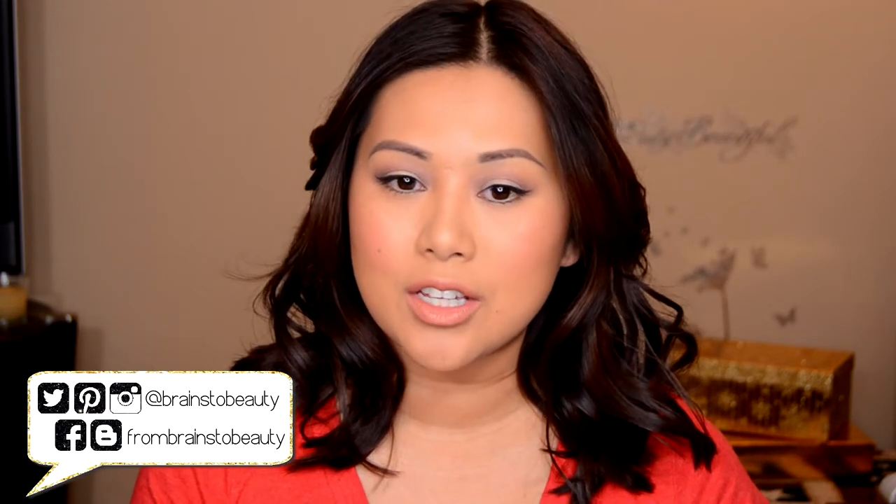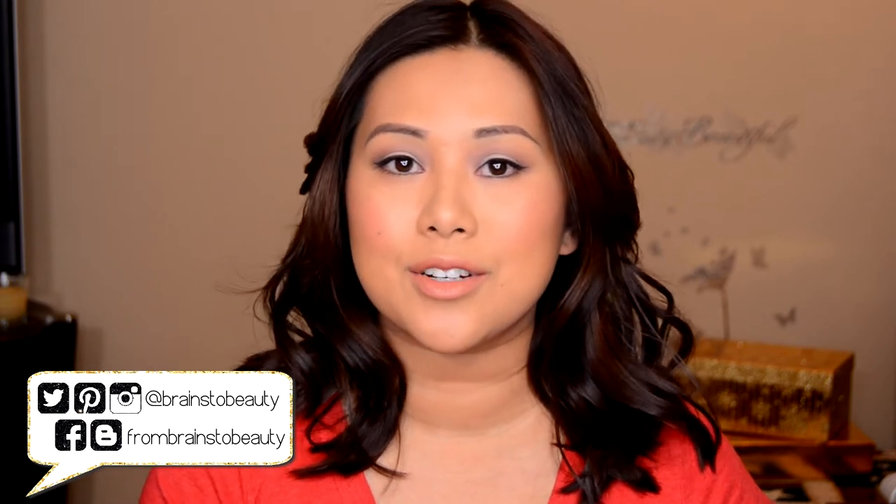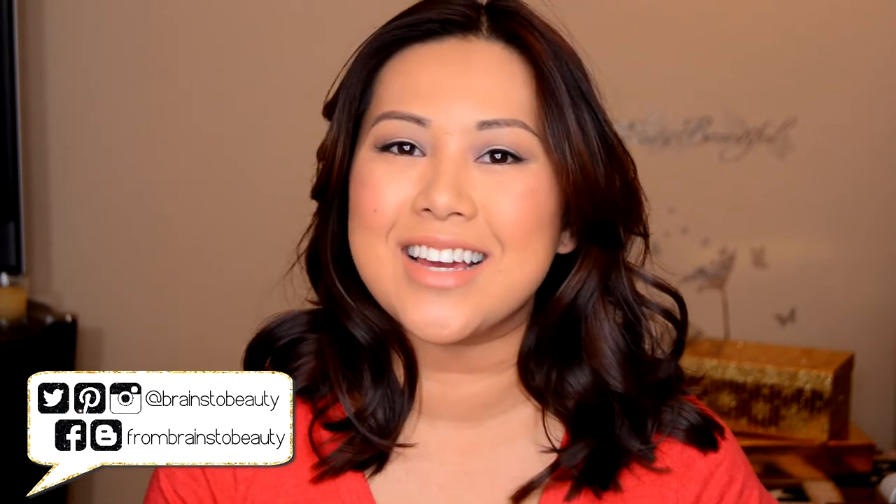Hey guys, it's Erica from Brains to Beauty and today I'm here to show you how I curl short to medium hair. I know it's not truly short — I technically have medium hair because it does hit my collarbone, but I totally consider it short. It's completely changed my whole hair care routine now that I have short hair. So let's go ahead and get started.